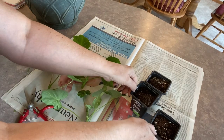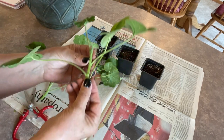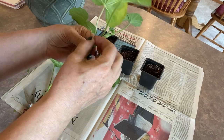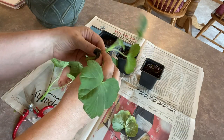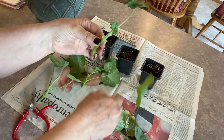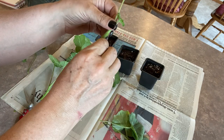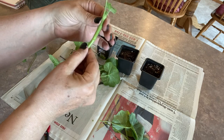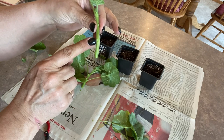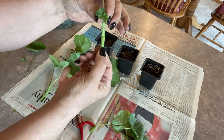I've taken three cuttings that I'm going to pot up into these little containers today. Before you pot them up, you want to remove some of the growth from the main stem. Any of these big long ones that are down low, just bend and remove them — just snap them off. These little ones can be pinched right off as well. To shorten it up a bit more, I'm going to cut it just below this one growth point — just a straight cut — and then this can go into the dirt.